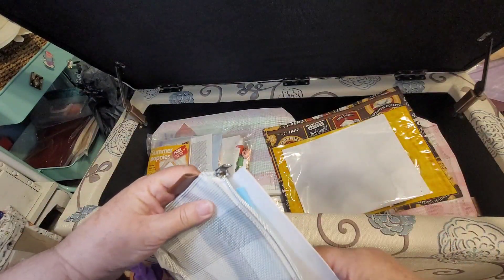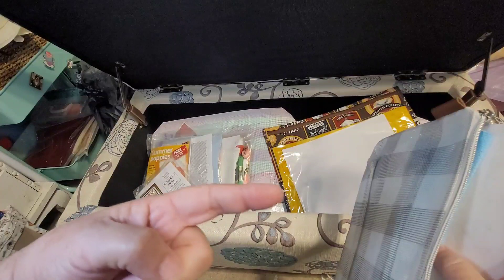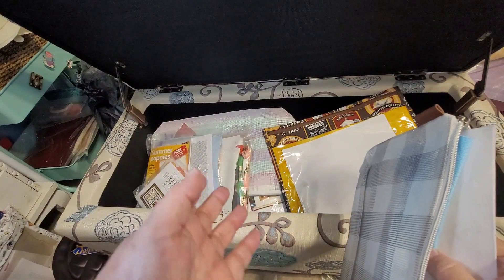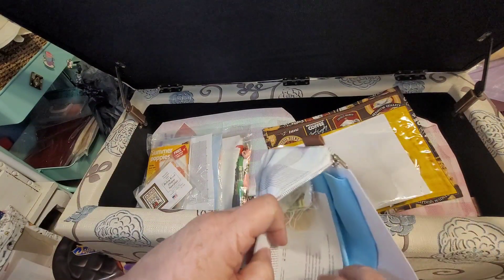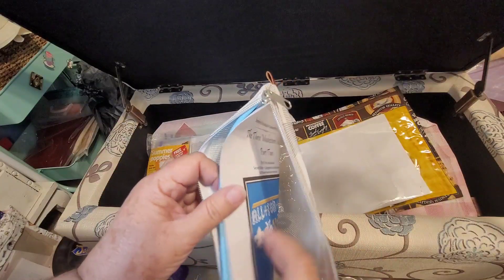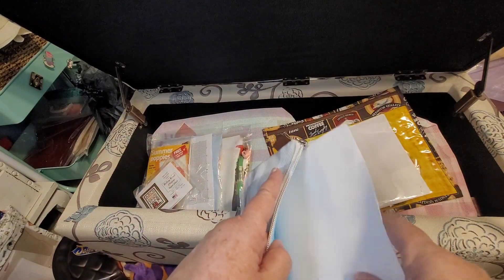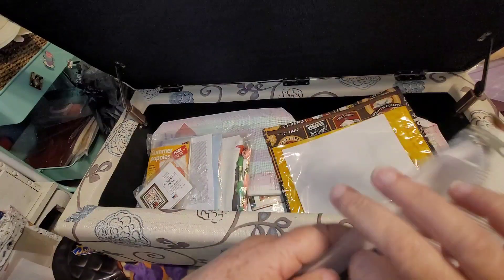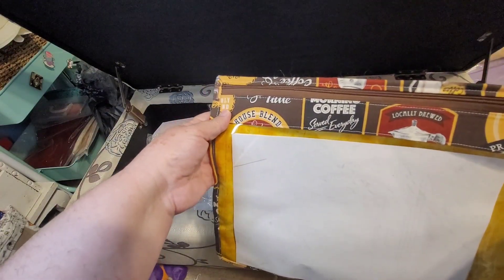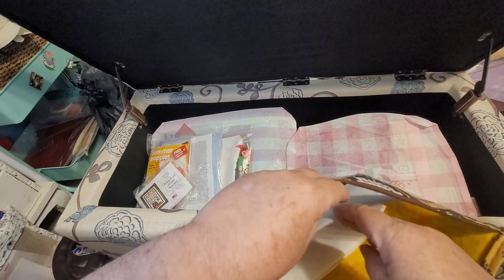Yesterday I found a few whips in here that I do not want to continue, so they got tossed. I also found some things that were kitted up but not started, so those are out of the ottoman and over in the kitted section. This is another stitching book club — it was the Three Musketeers, the mini version. I love the colors very much. I did try to read the book — I really hated it. Alexander Dumas can go on for like three pages about the flanks of a horse. I just can't read him.